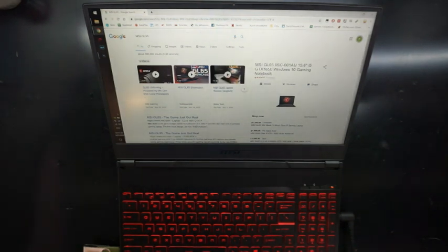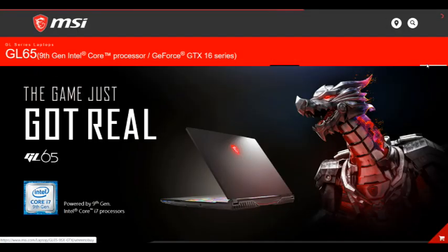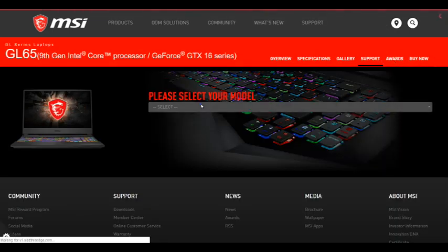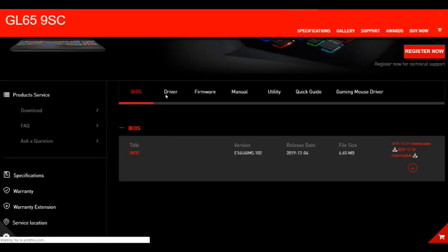To begin with, I'll be going to the MSI website, which is all relatively straightforward to do — going to the support page, from there selecting my model, and then scrolling or going straight to download.